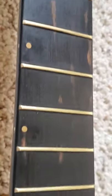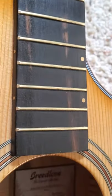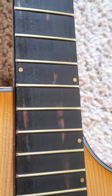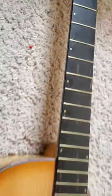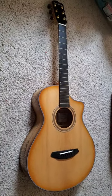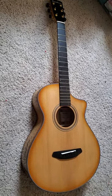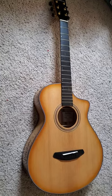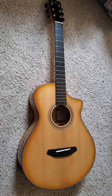Breedlove, if you guys are paying attention, this is QC stuff, guys. It's left a really, really disappointed feeling after being super excited to order this concertina to go along with my concerto that I bought less than a month ago and couldn't be happier with. To go from one Breedlove to another and to go from elation to utter disappointment — that is the reality of buying guitars, unfortunately.